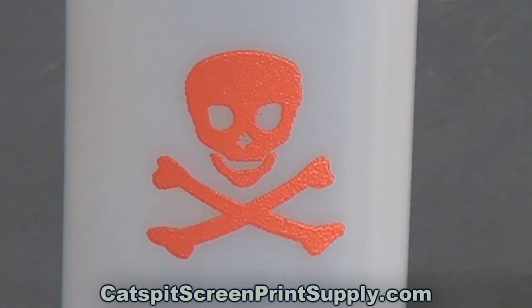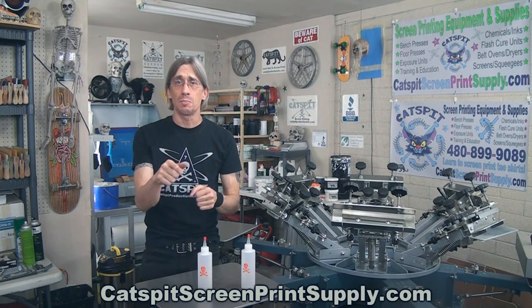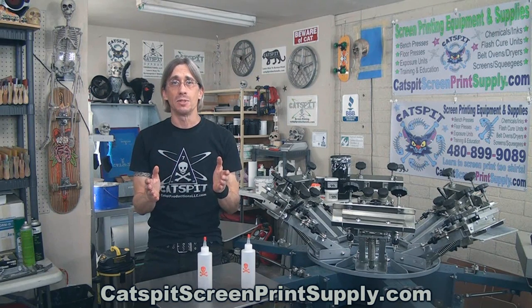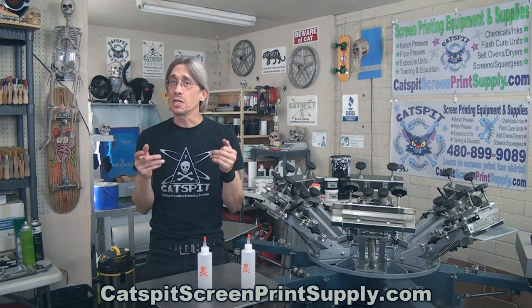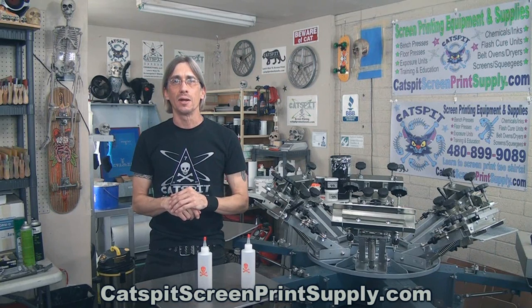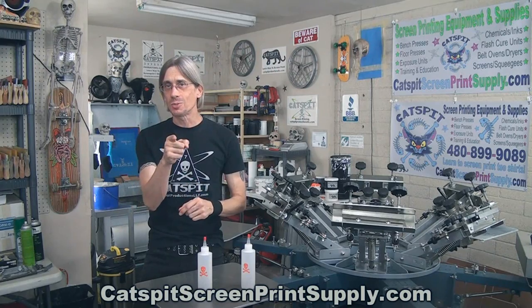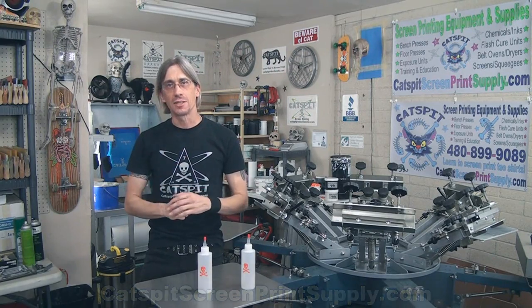I hope you guys enjoyed this video today — I had a lot of fun making it. Please remember to rate thumbs up, comment below, and subscribe. If you need screen printing equipment or supplies, please visit catspitscreenprintsupply.com and check out all of my offerings there. I appreciate your support — thanks again for watching, please subscribe, and we'll see you next time.